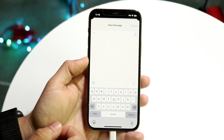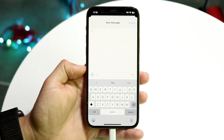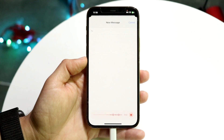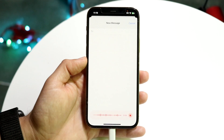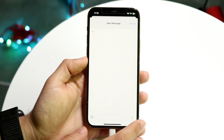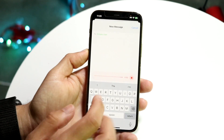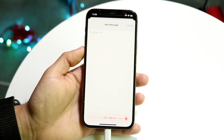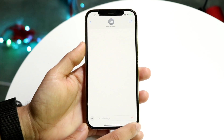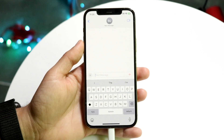iMessage also has some really cool things. If you click on the plus button, one cool thing we now have is the ability to transcribe our audio messages within iMessage. If you record audio and send it out, it will be transcribed when sent. So audio messages are now going to be transcribed - you won't even have to put it up to your ear to listen to it.